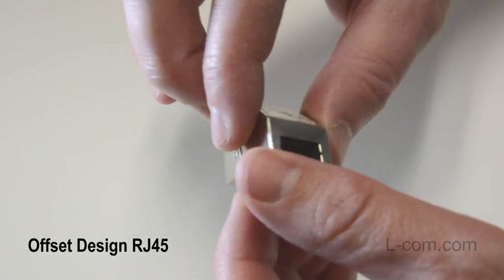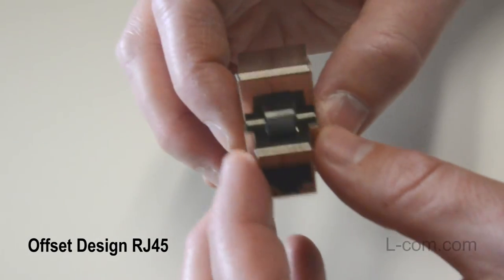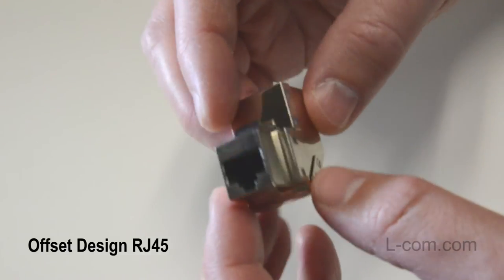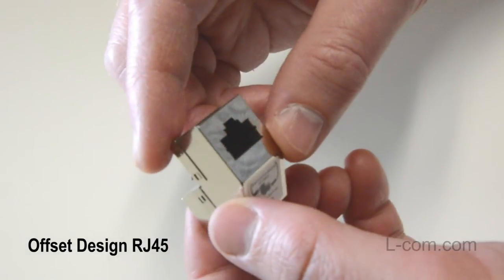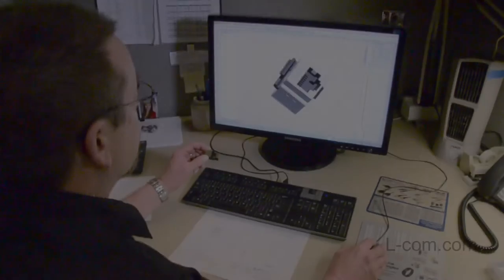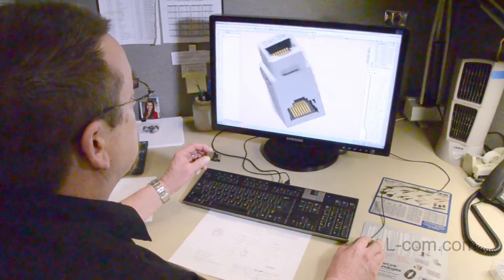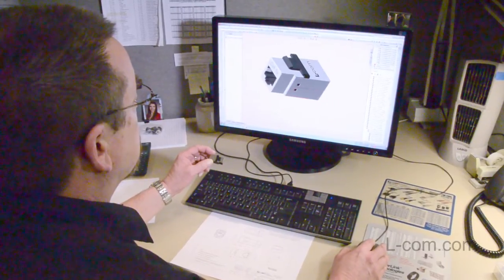Our unique offset design RJ45 couplers in shielded and unshielded styles can be installed into typical panel and wall plate openings. Elcom also offers shielded and unshielded right angle RJ45 couplers for tight fit space applications.